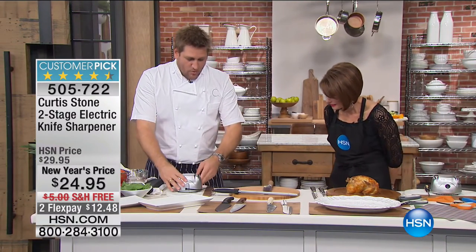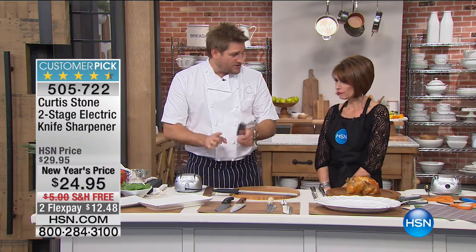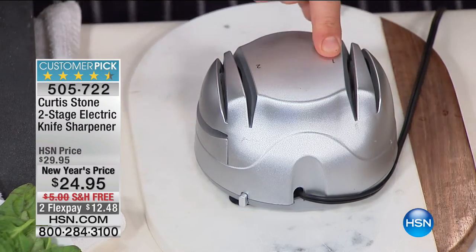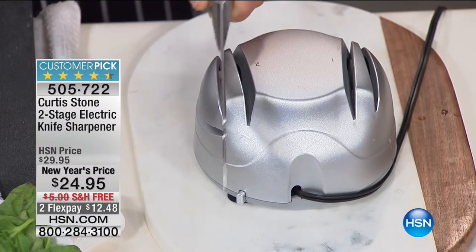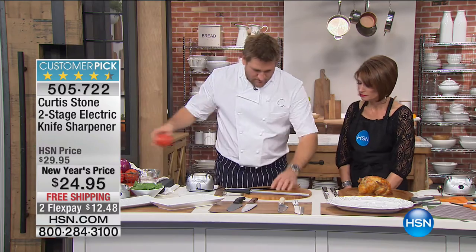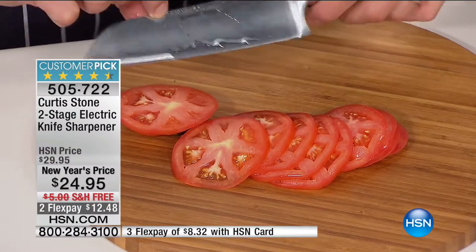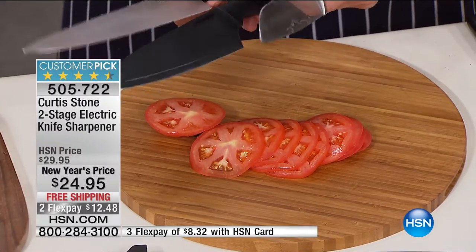I've solved the problem for you. Inside the electric sharpener is a rotating aluminum oxide wheel — the hardest stone you can get, harder than the steel in your knife. You pull your knife through system one three times, then move to system two three times. Then you have a beautifully sharp knife. Watch: this tomato just glides through after sharpening. This is a cheap knife from a drawer — it doesn't matter if they're expensive or cheap, you'll get a beautiful edge.